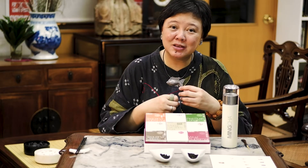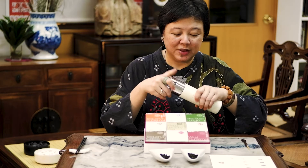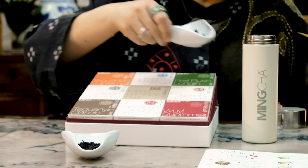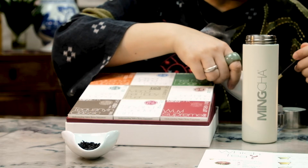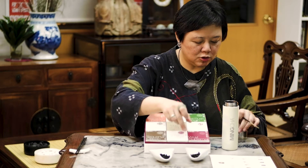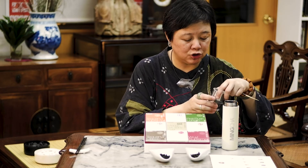In order to experience the so-called rocky flavor and the richness, I'm actually going to prepare this now. Same as before, we will just fill the cup with enough tea. No need to have a lot — just fill the bottom, or two teaspoons if you want to measure.